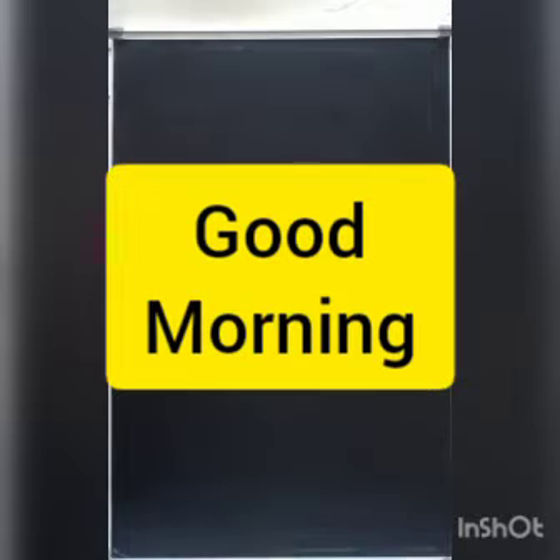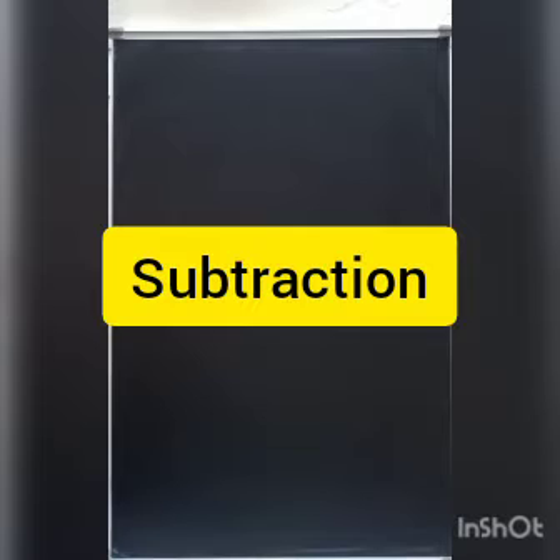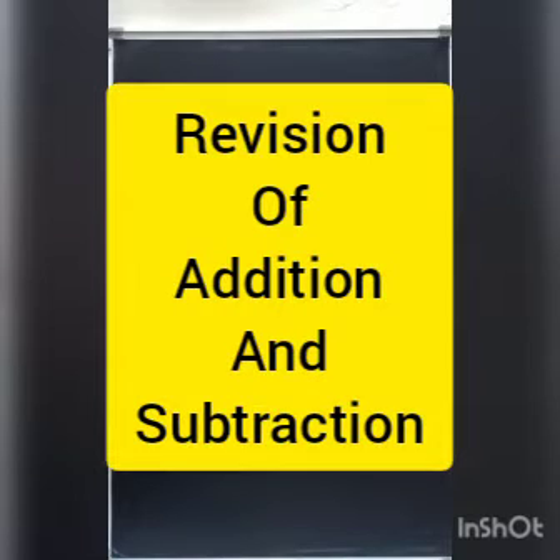Good morning children. How are you? Hope you all are good. Children, we have done addition, we have done subtraction. Today we are going to revise addition and subtraction.